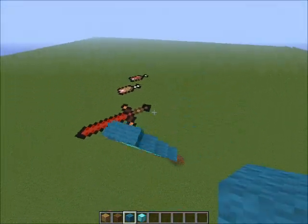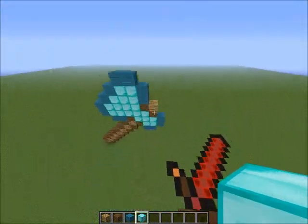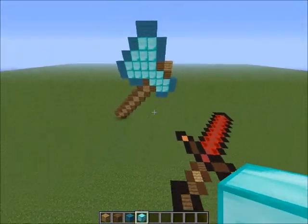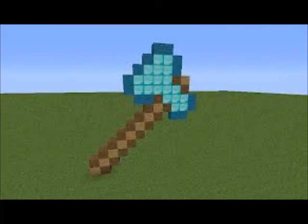It looks like crayon. Sorry if you can hear the Xbox in the background — my brother's flying zombies. Anyway, that is the third episode of pixel art, and I will see you guys later. Thank you.